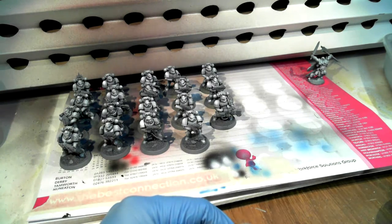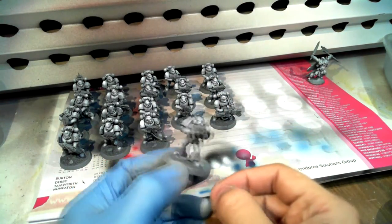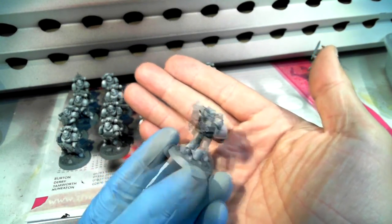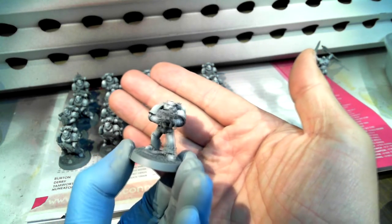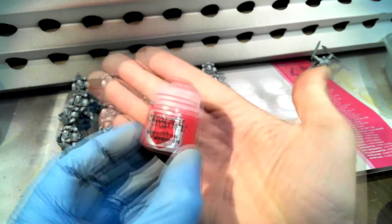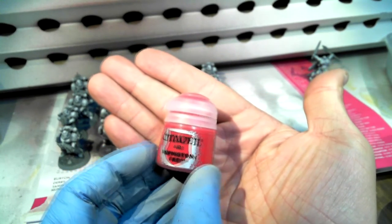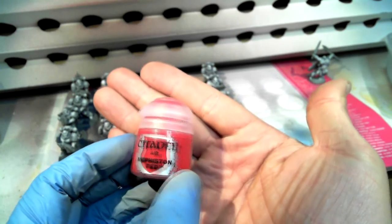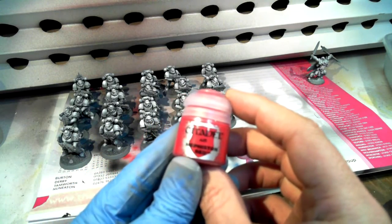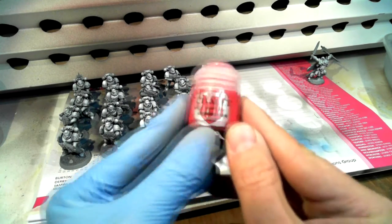I'm ready to start doing the red for these Blood Angels. I had to look on the GW website — everything on them is red except the weapon, which is black or dark steel. For this commission I'm using the Mephiston Air Red, which I haven't used yet. This is an unopened bottle I got from the 40K Open Day a few weeks ago, specifically for this commission.